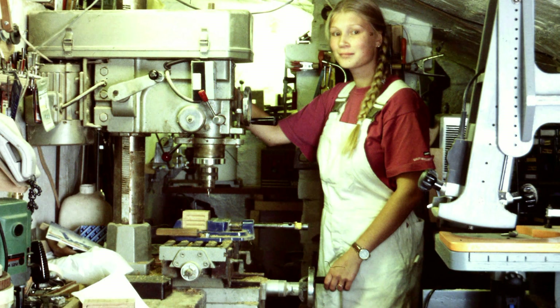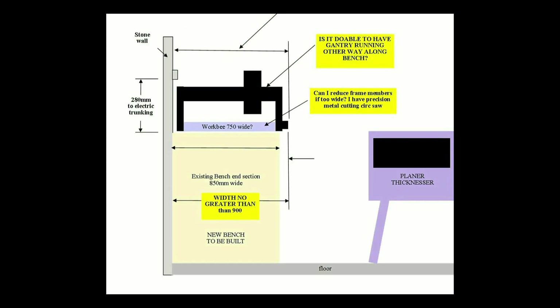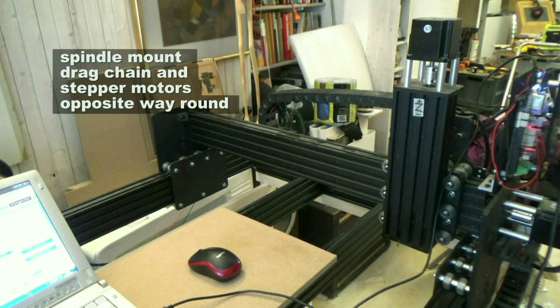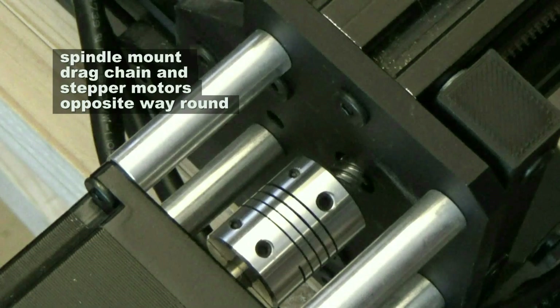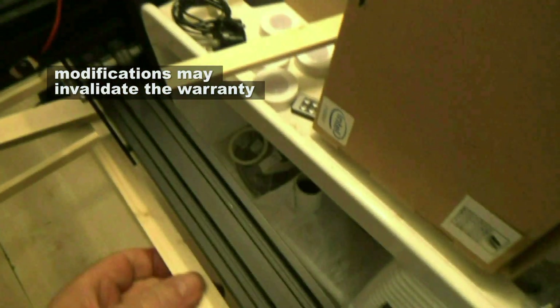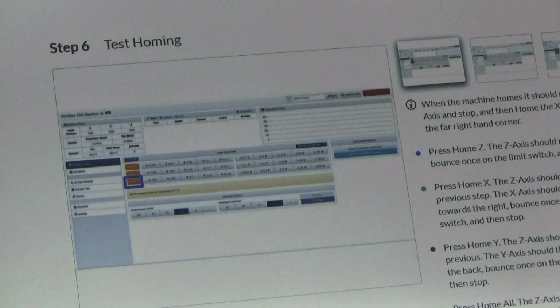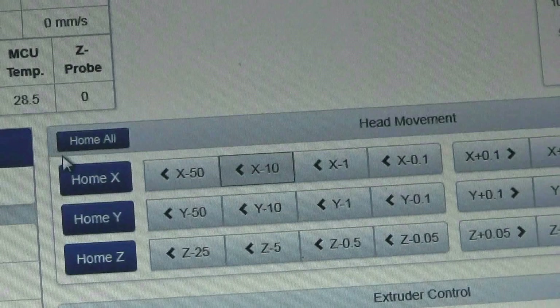Because my wood machining workshop is small and cramped, the bench space I have is very tight with a wall at one side. I've had to build my CNC machine with various parts the opposite way round to maximize my access. But the machine works — that's the important thing. Bobby did most of the hard work configuring the machine from the software and getting the gantry to run perfectly parallel.